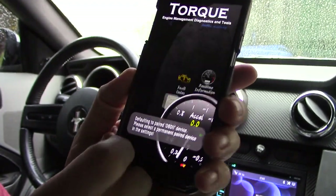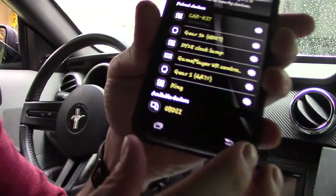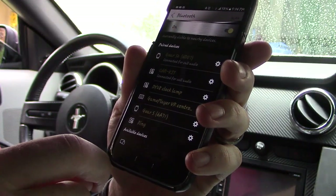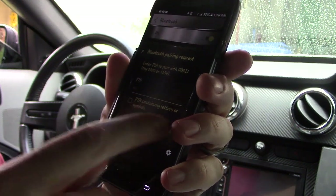With this one you want to download a different app called Torque — highly, highly recommended, it has almost five stars. Make sure your Bluetooth is turned on and hit Scan, then select OBD2. The pairing code is 1234.